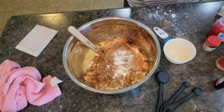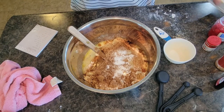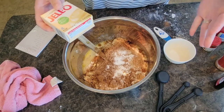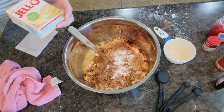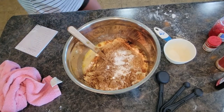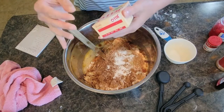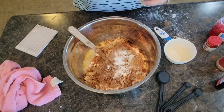I think we have everything — taking a quick look, it looks like it. Here is the secret ingredient I was talking about — it's a pudding box! You can use really any kind of flavor of pudding. This one happens to be vanilla — it's what I had on hand. You could use banana flavored.